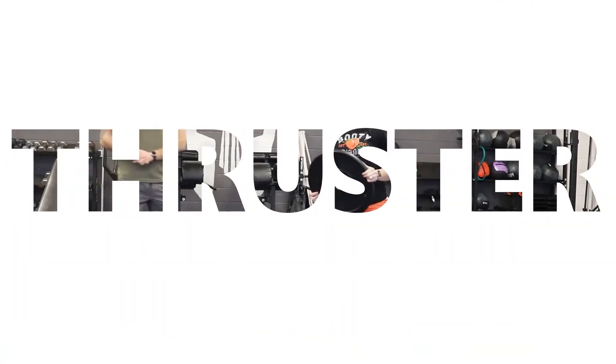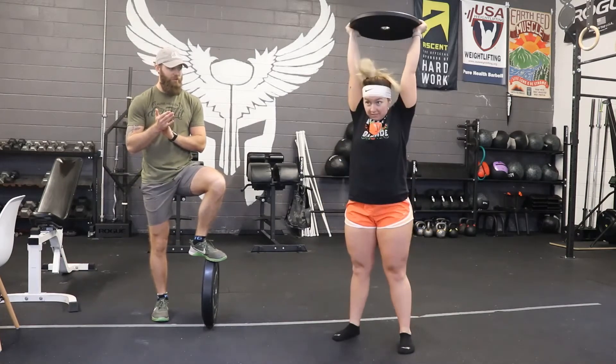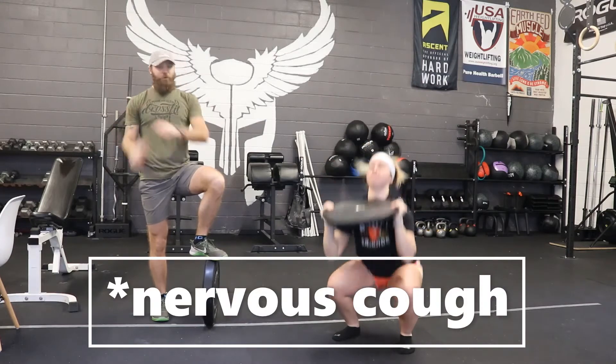Next one — we can do a thruster with anything, so we're going to demo a plate thruster. Squat down, press up, head through. Pretty easy.